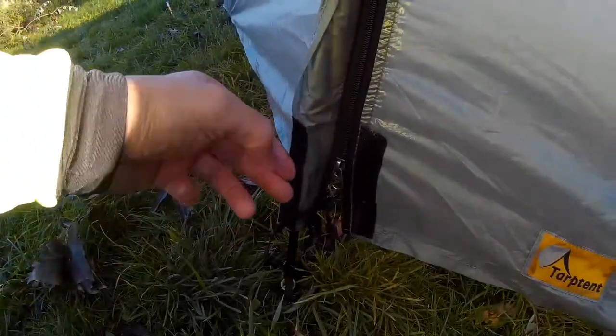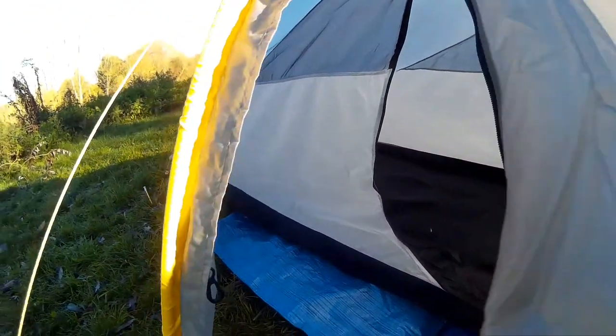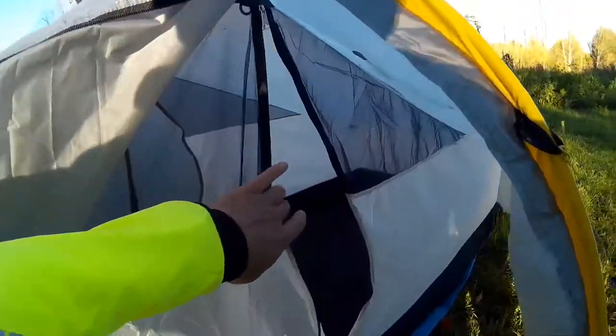You've got a storm shield over each zip, which is pretty effective. What's really great about this tent is that you've got two entrances, one on each side. Within that vestibule there's more than enough room to store all your cycle panniers, so you can use one for storage and one for getting in and out of the tent — and that's really a godsend.